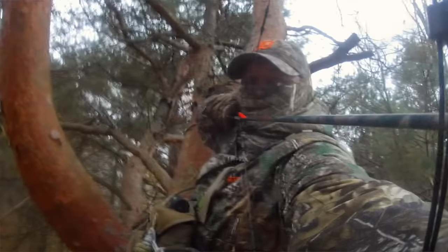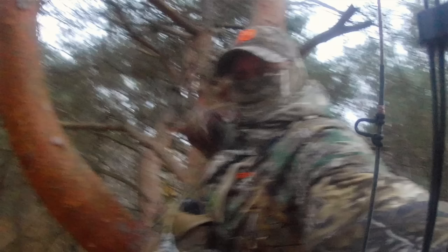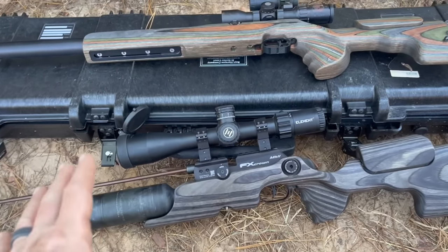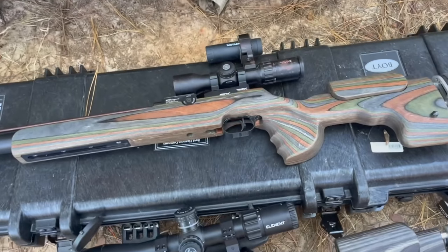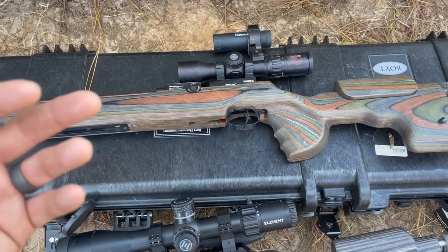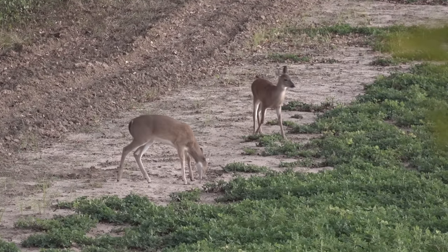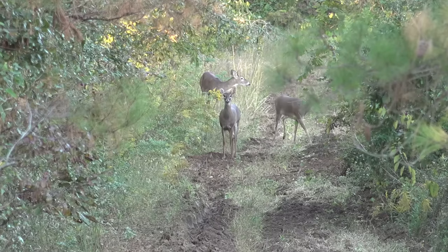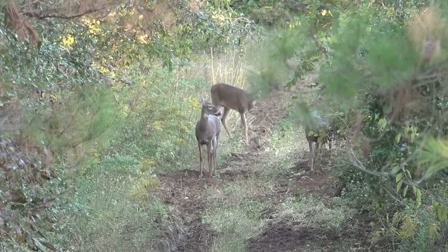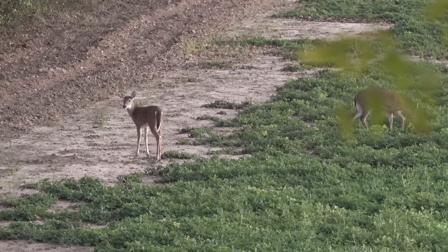Just to give a point of reference, my compound bow shooting the exact overall grain weight of broadhead and arrow is getting about 250 feet per second — just to put it in archery terms. The reason why this matters is you're getting great penetration, but shot distance is a factor. Deer love to jump that string with archery equipment, and they will jump the shot with arrow slingers.